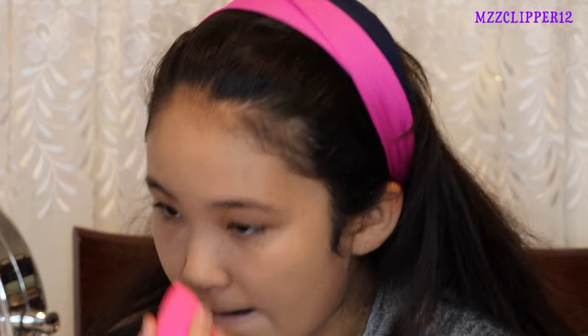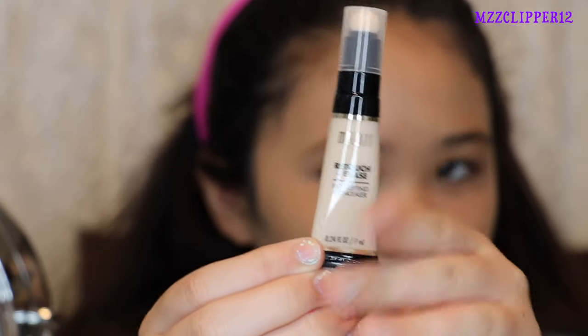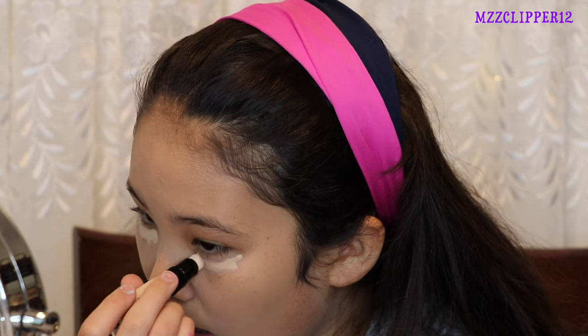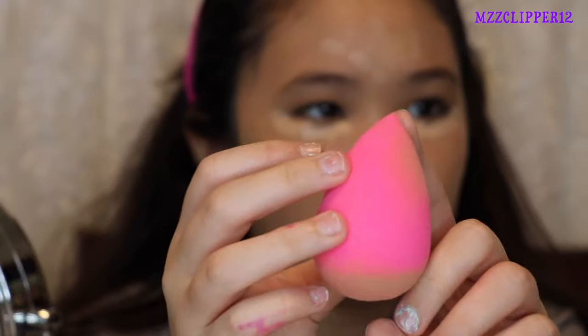Next we're going to use the Milani Ray Touch Plus Erase Lightening Concealer. I'm going to use this end for concealer and this end I use for foundation.